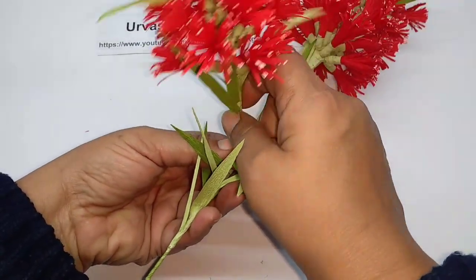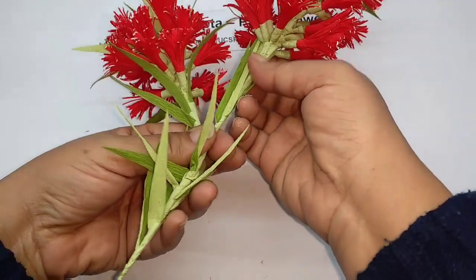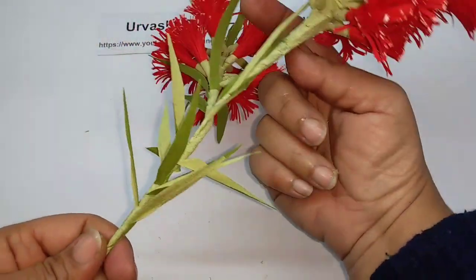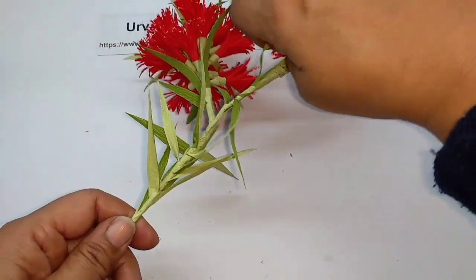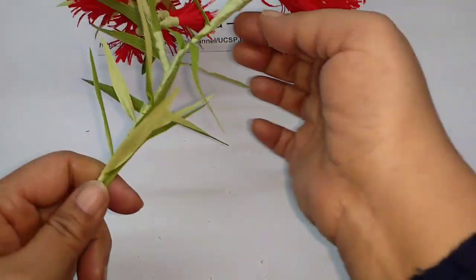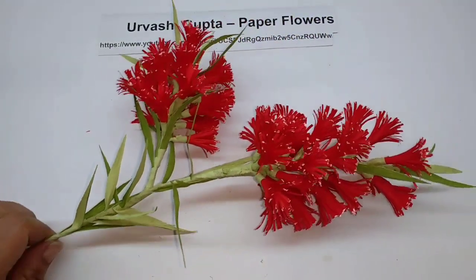Just bend this stem a bit — if you wish, you can bend the other one also. So this is how the bottle brush flower will look.